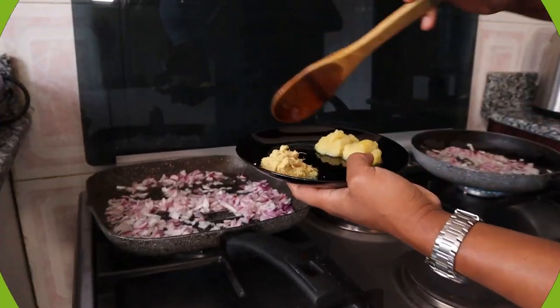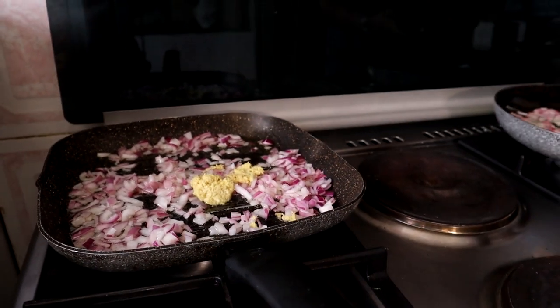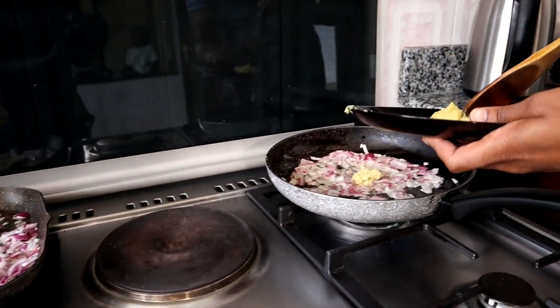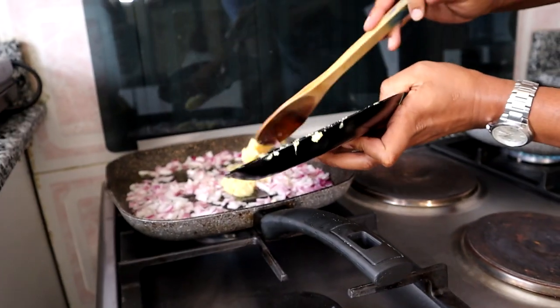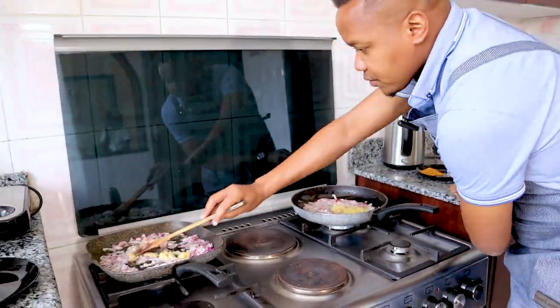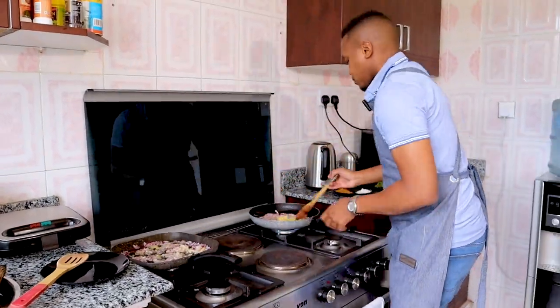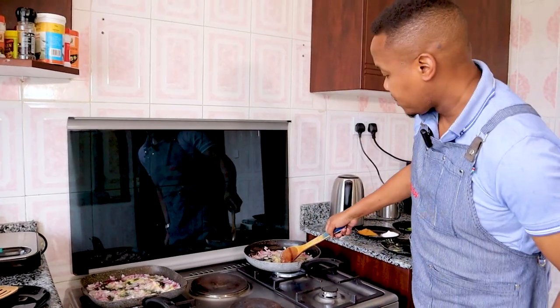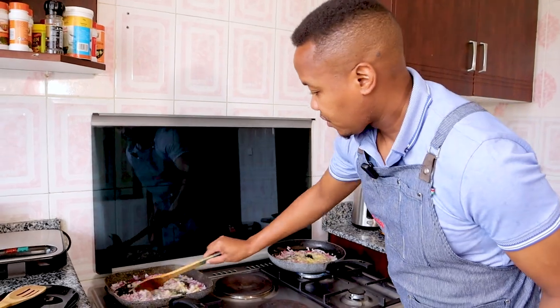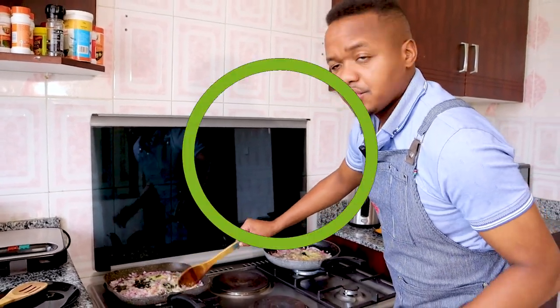In goes your ginger and garlic. Let that cook for a few minutes — you'll know it's ready when your onions change color, so about two minutes is fine.